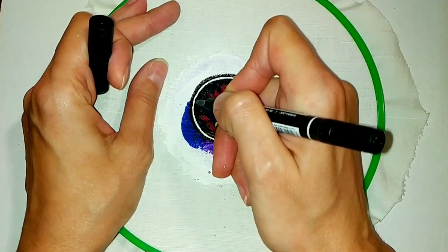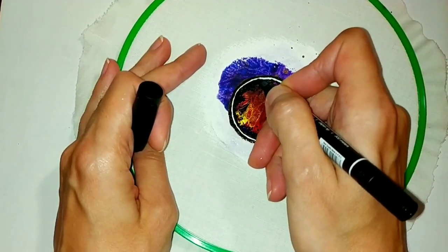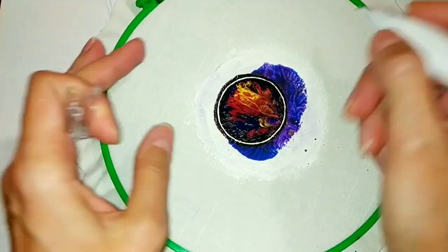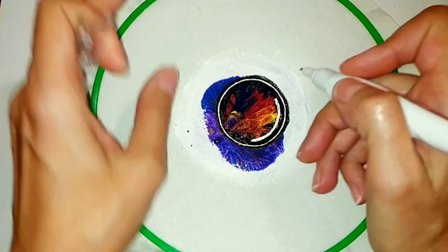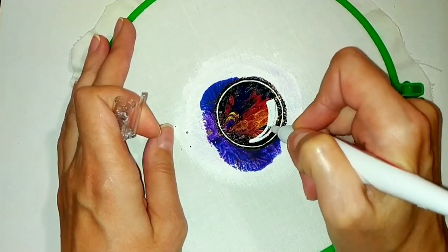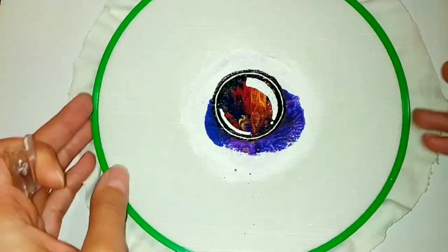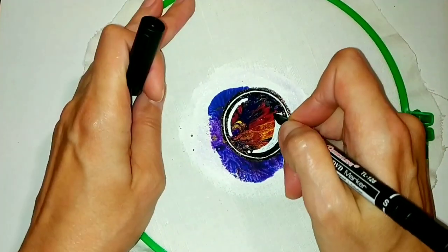You can always correct the drawing — paint over the axis with a corrector or a black marker. I'll show you how easy it is to create a soft bubble effect.